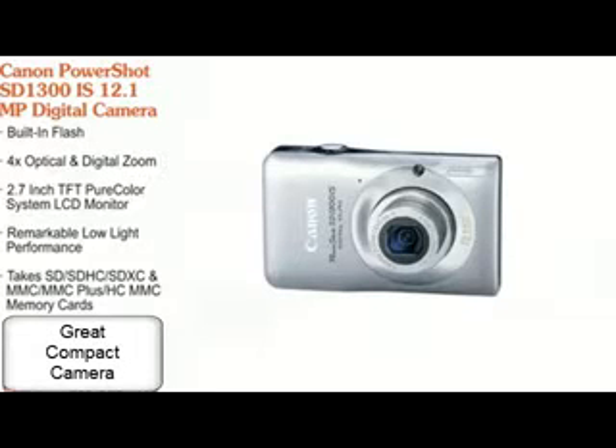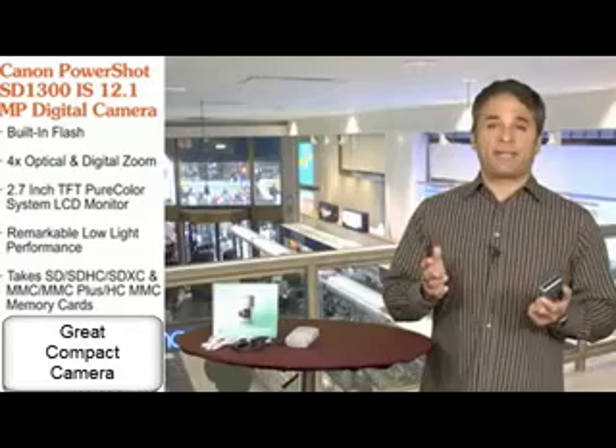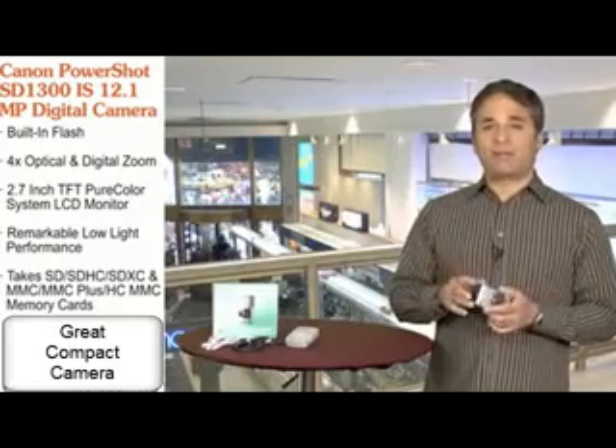This is Canon's PowerShot SD1300IS digital camera. This camera is the ultimate combination of sleek style and power, and when you're buying a digital camera, it's really all about one thing: how the pictures turn out.